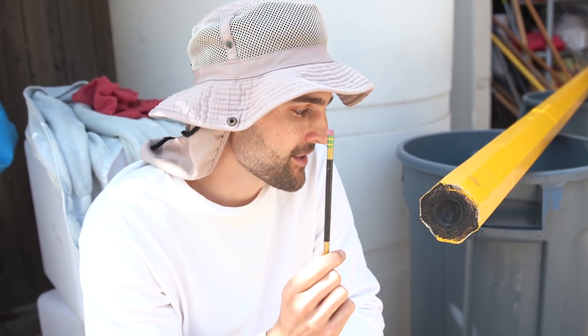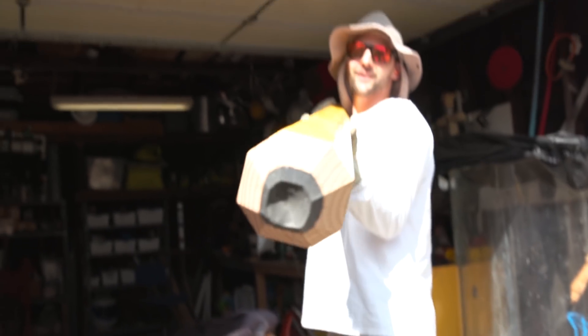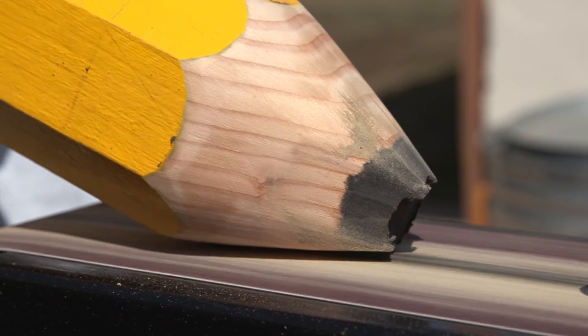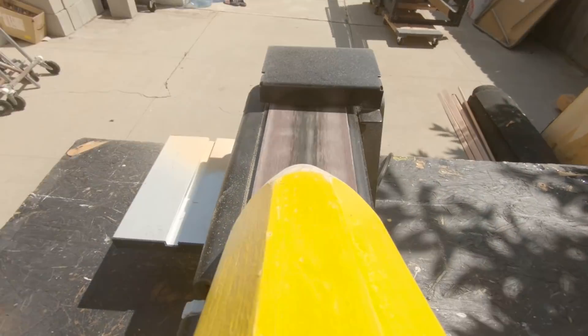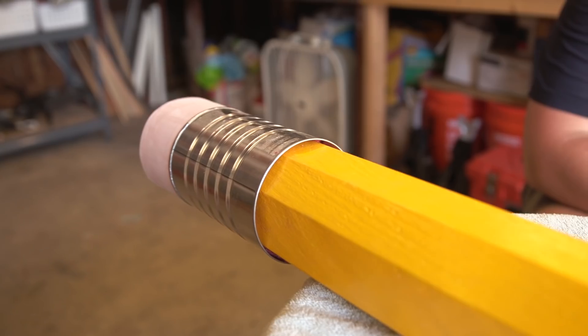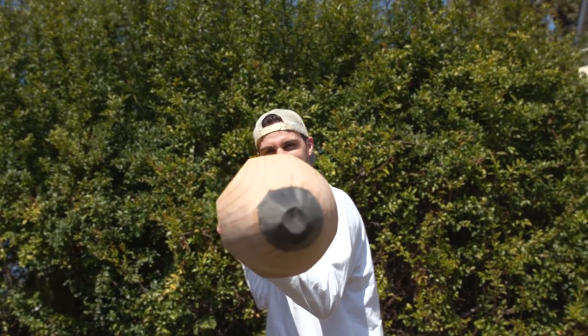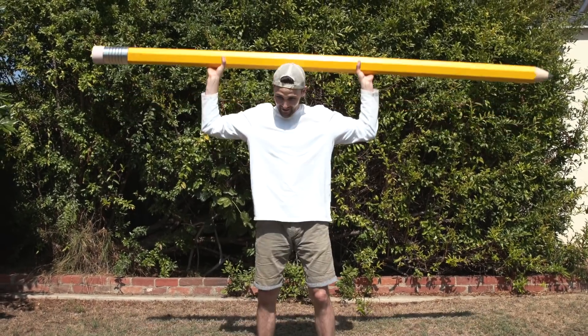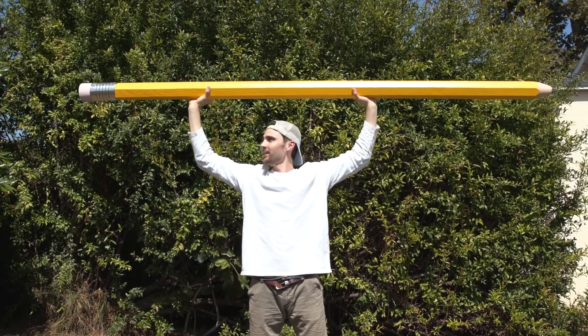Our pencil lead is fully cooled and now it's time to sharpen the pencil. So far it's looking pretty awesome, and now we're going to attempt to do this on the sharpener. It's pretty awesome — the details are so on point. It really does look like a pencil.